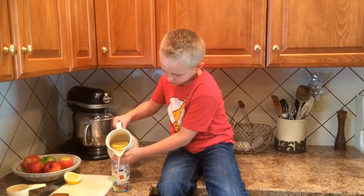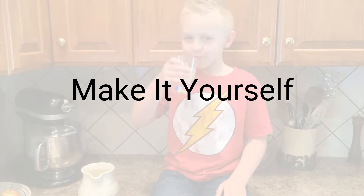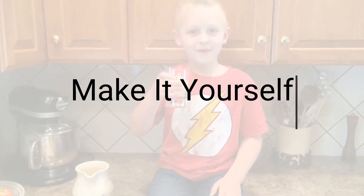You'll have yourself some homemade lemonade. Always tastes better when you make it yourself.